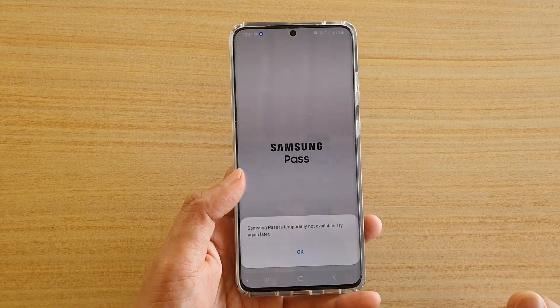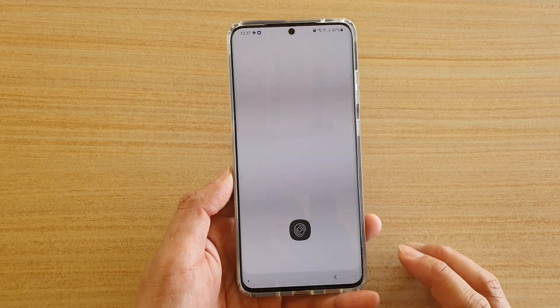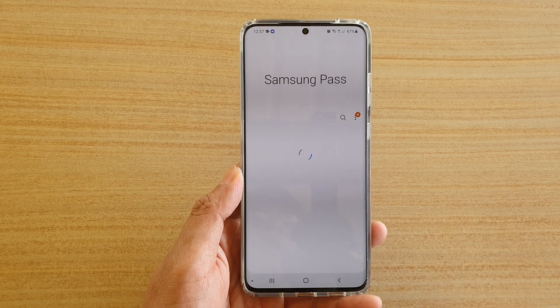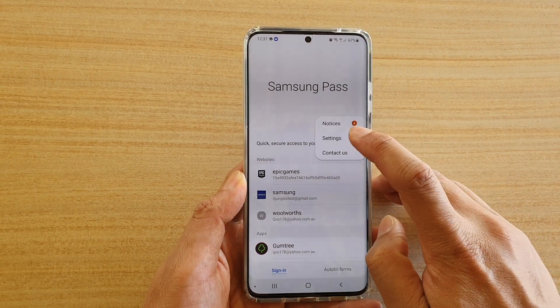Now we need to sign in to Samsung Pass. I'm going to use my fingerprint to sign in to Samsung Pass and then tap on the menu key at the top and choose settings.